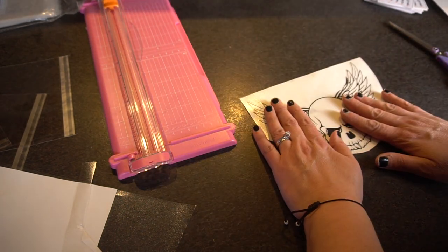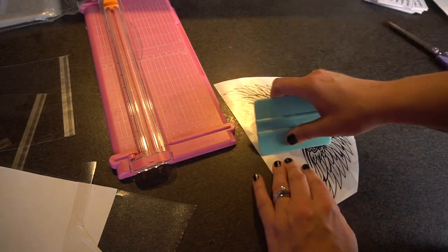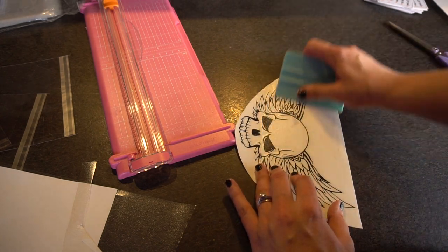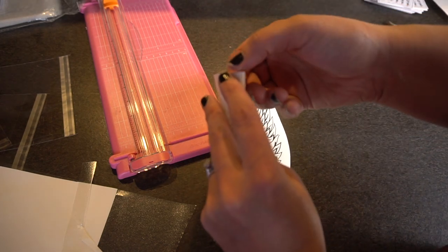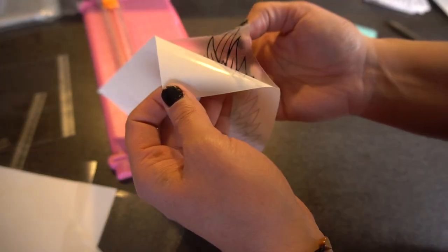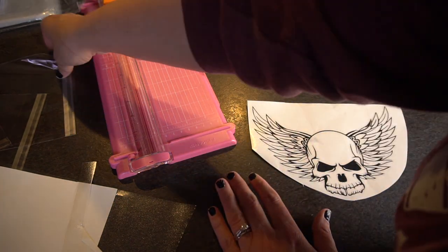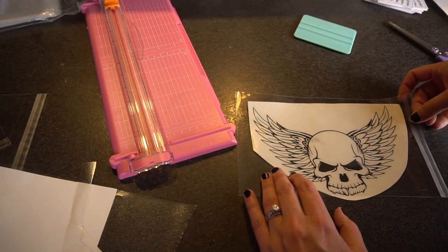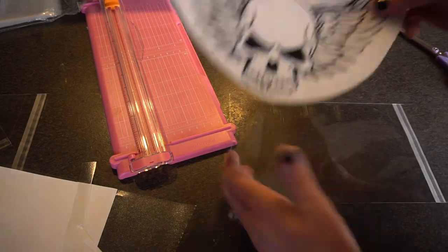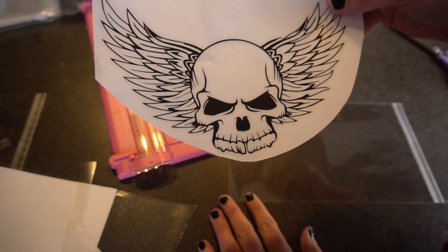One last thing before finishing — you want to take a scraper and just scrape the transfer tape on really hard so that when you give or sell this to somebody they don't have to do it themselves. Then I like to peel back the top just to make sure it actually sticks to the transfer tape like it should, and then take it and scrape it back down again. We trimmed it pretty close to the bag — so if you do have to trim them, just make sure you're trimming it to look nice. You want a nice presentation when you're selling these.